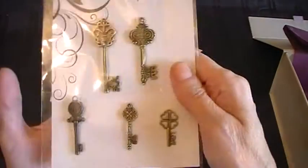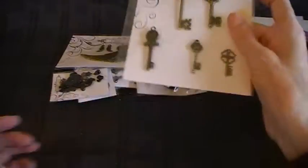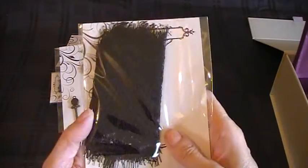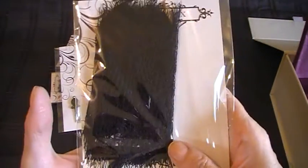Then you've got these keys — really lovely, look at those keys. I'm going to have some fun creating a project with all these! Then there's some mesh that you can use on a project, in black. Lovely.